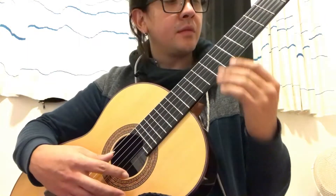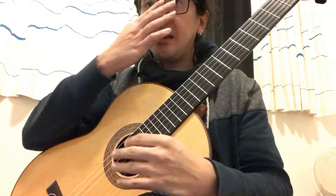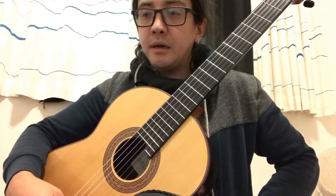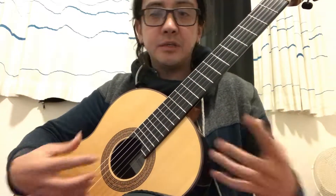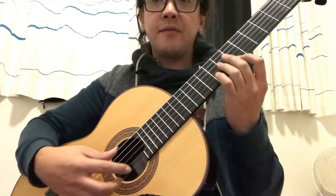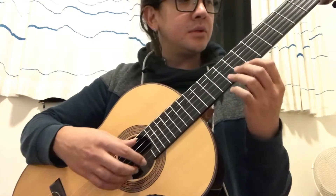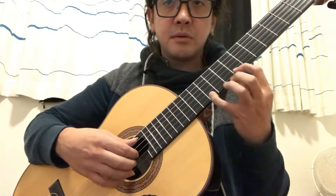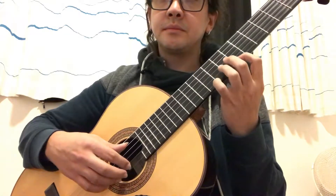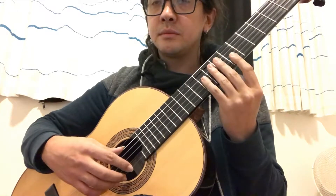For example, we can take the first part. I split the phrase in different parts. For example, you can take the first part and change rhythms. So this part that is — right? I practice, for example, like this.